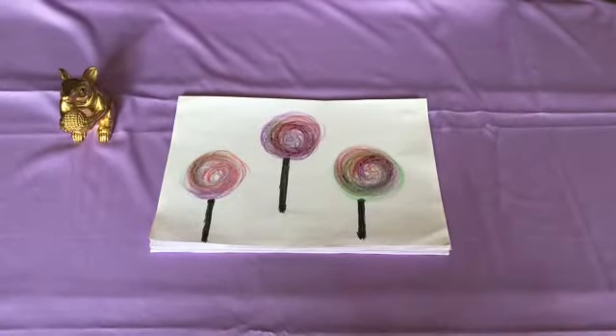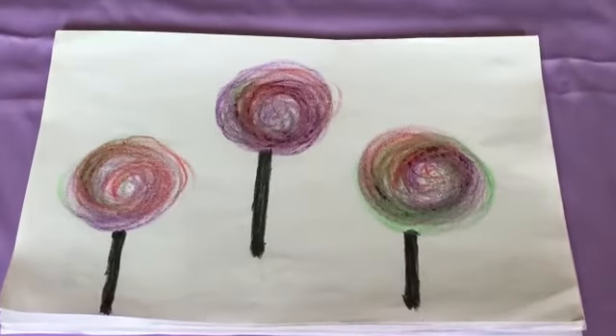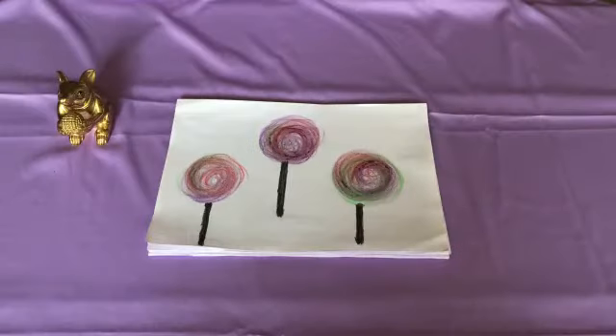Yummy! These are lollipops! So children, do this activity and enjoy! Thank you everyone!